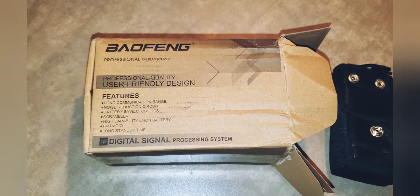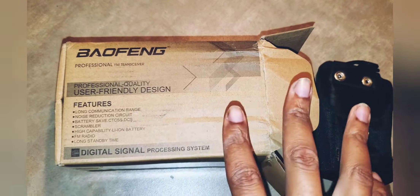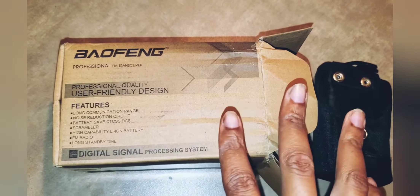Hello guys, welcome back to the channel. In this video I'm going to do a quick unboxing on the radio that I'm going to be using while I'm out on my patrols. Like I told you guys in a few videos, I had been looking for a while and I was pointing in this direction — very inexpensive. I will leave a link down below. I already did an unboxing on the case, so I'll leave a link for that too. But this is the radio right here and I'm going to unbox it.